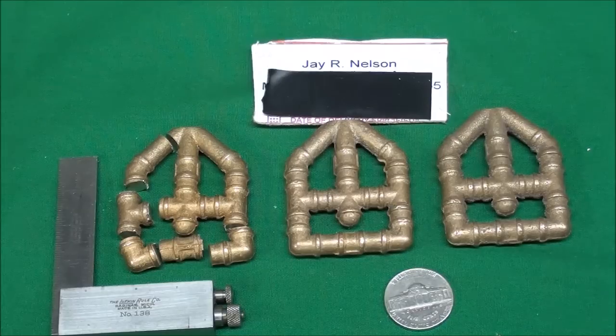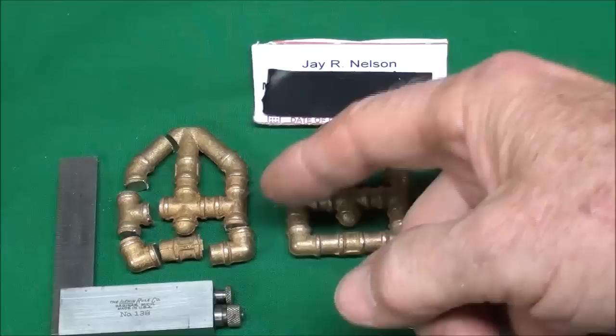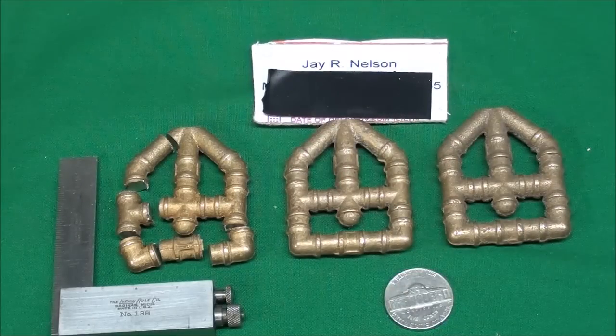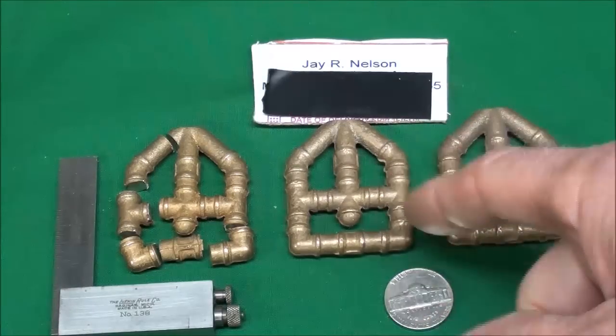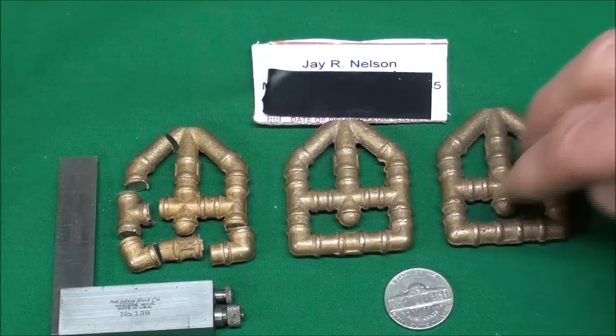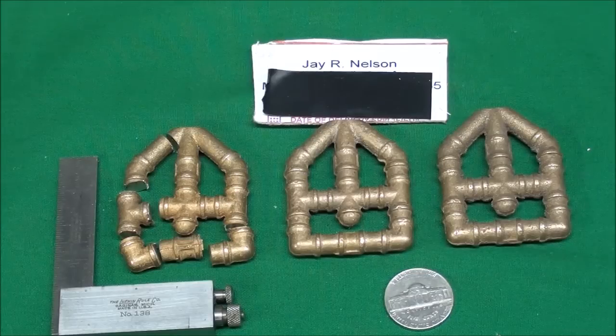Howdy! It's Tubal Cain again and in this video I'm going to attempt to machine some of these very small brass fittings. These were given to me last summer by Jay Nelson out of Pennsylvania and I'm just now getting around to it. They're a very small scale - little fittings that could be used in steam engine and model work, originally cast and sold by PM Engineering.